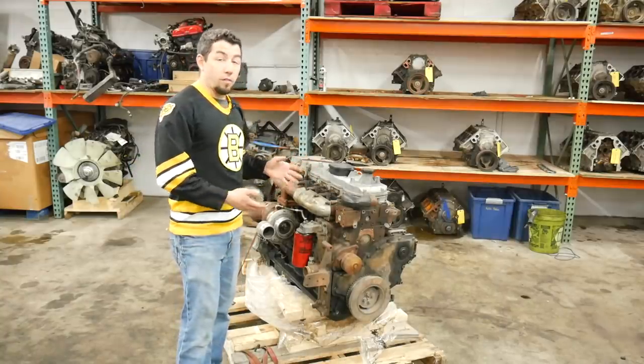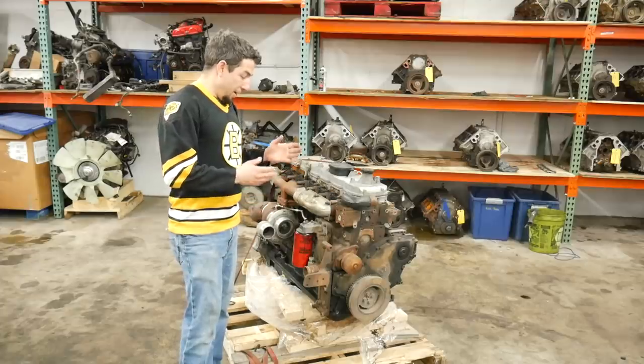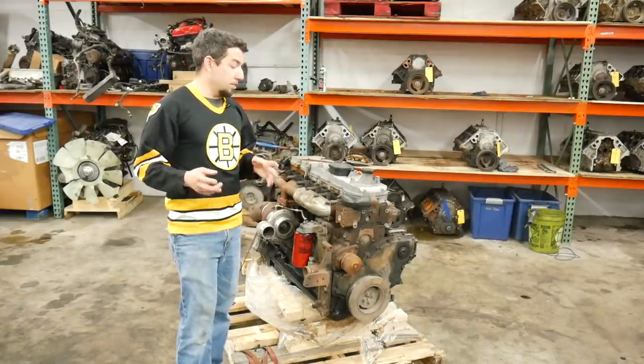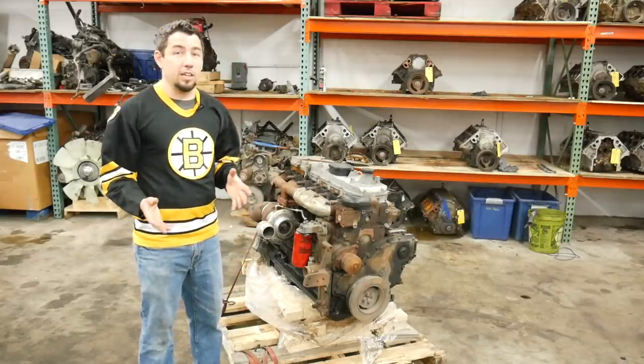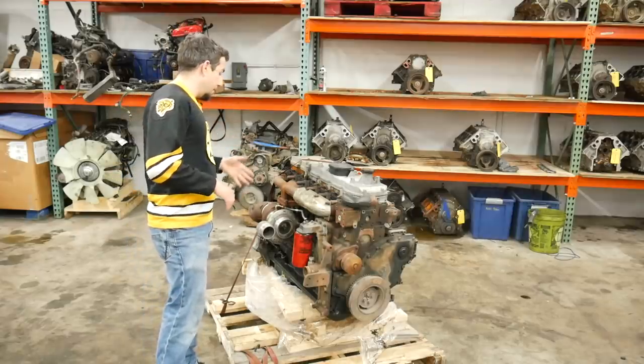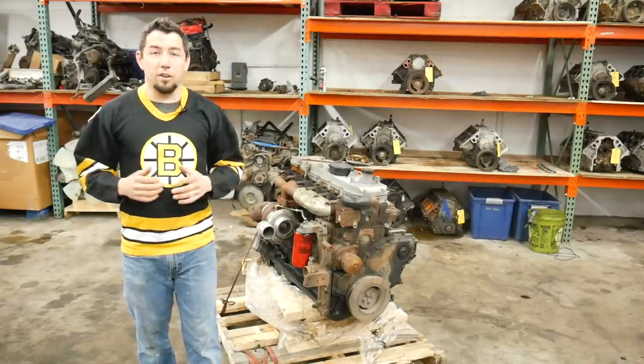These are very good engines for me to part out, for two reasons. Number one, I make pretty good money on them. Number two, not a lot of it gets scrapped or thrown away — most of it gets reused, which I really like. Anyway, let's get started. We're going to pull the turbo and the manifold off and go from there.